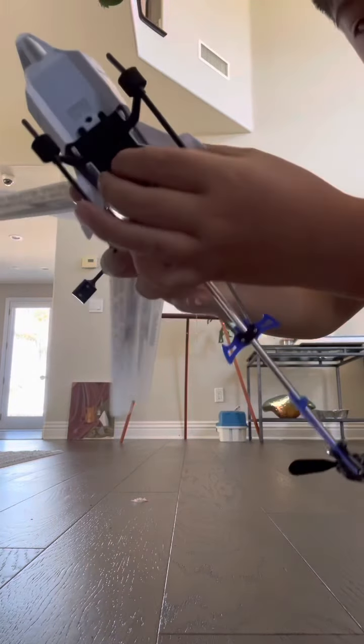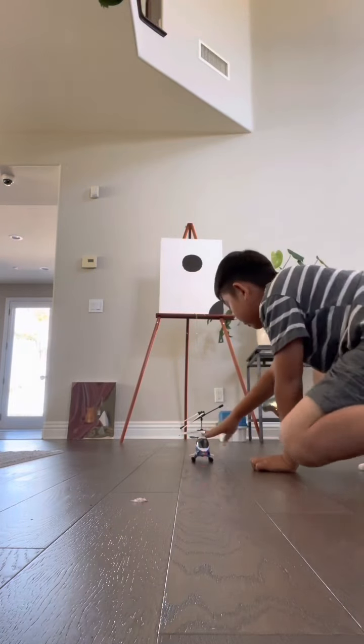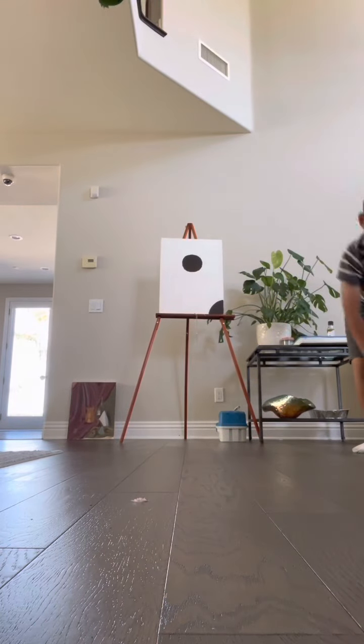First things first, you see this knob — turn it on. You can see that light over there. Now place it right here, be careful not to crash it. Turn it on, connect it. Okay, this looks kind of dangerous place to fly, let's put it here so it doesn't hit anything on the ceiling. Yep, it's paired. The lights — ready, go.